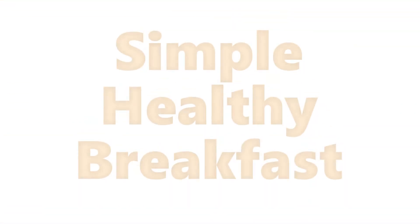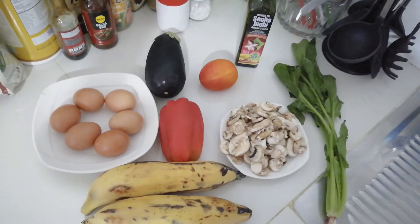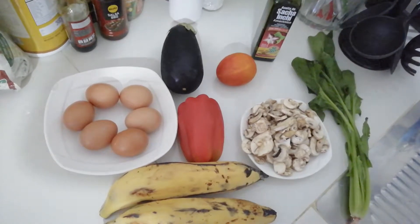Today I'm doing a healthy breakfast recipe and the ingredients for it are some eggs, an eggplant, a tomato, a pepper, some mushrooms and spinach, and finally two ripe bananas.